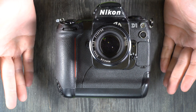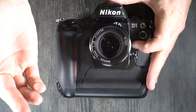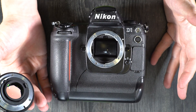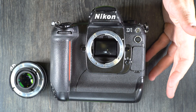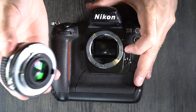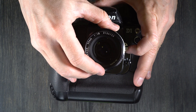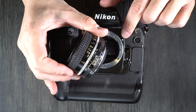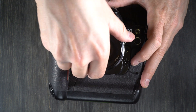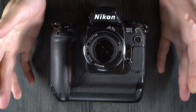Now that we've got the battery changed, we're going to mount and unmount the lens. If you have a lens on the camera already, here's your lens release — push it in and turn the lens clockwise until you can take it off. To mount a different lens, find the white index dot and your focus mark, line those up when you place the lens, then turn it counter-clockwise until it clicks into place.